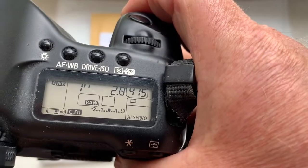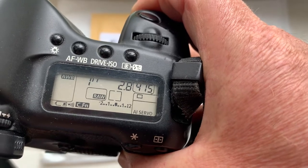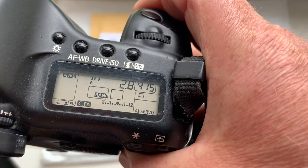I pre-programmed the focal lens to 14 millimeter, aperture 2.8. The delay time to enter programmer mode is one second. Focus trap mode is on.